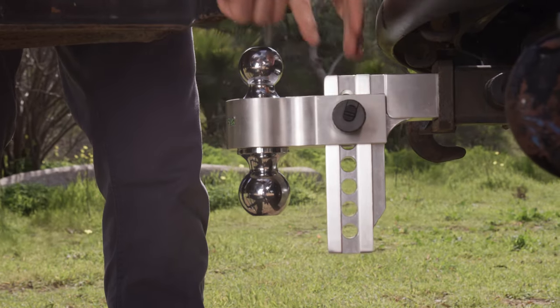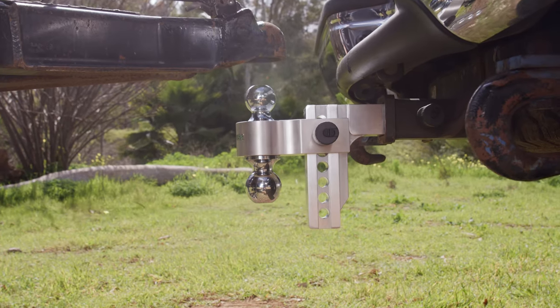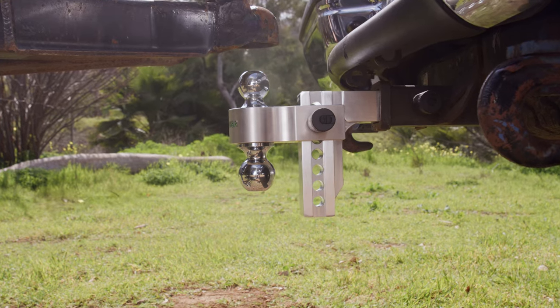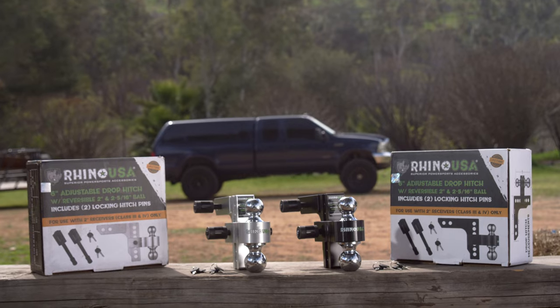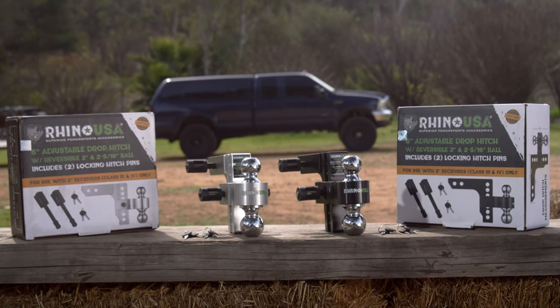Now, remember, having your trailer level when towing is the goal, and the adjustability this hitch offers allows you to do that no matter what vehicle you're towing with. The Rhino USA 6-inch adjustable drop hitch is the perfect solution to keeping your payload and your passengers safe while towing. It's the perfect gift for the overlander, watercraft enthusiast, or off-roader in your family.